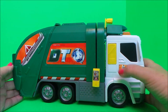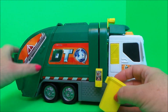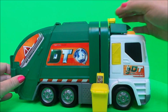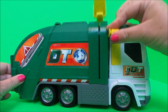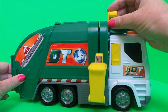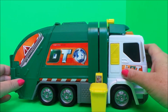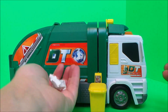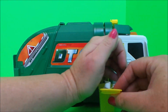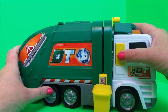And it also makes sounds. Let's try some rubbish — I've got some rubbish here for our little wheelie bin, let's pop it inside. Okay, here we go, let's press the button for the sounds.